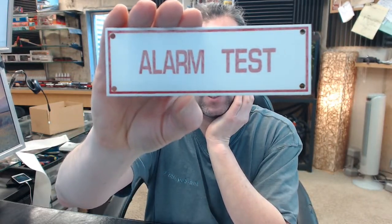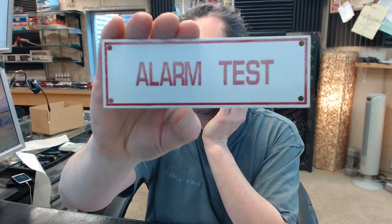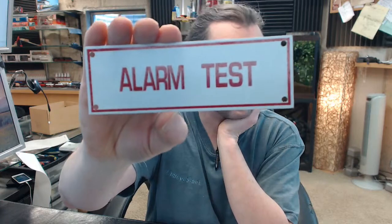Hello, my name is Rich Howard, owner of Architectural Builder Supply. This video is to bring you a closer look at the Brooks A163 sprinkler identification sign alarm test.